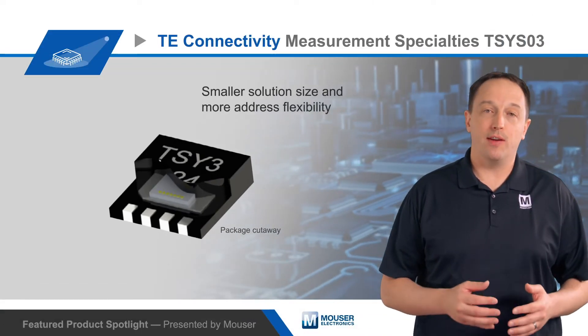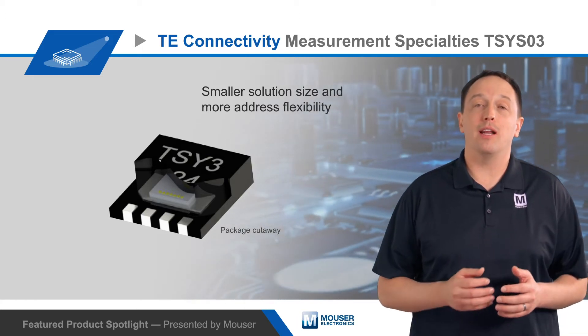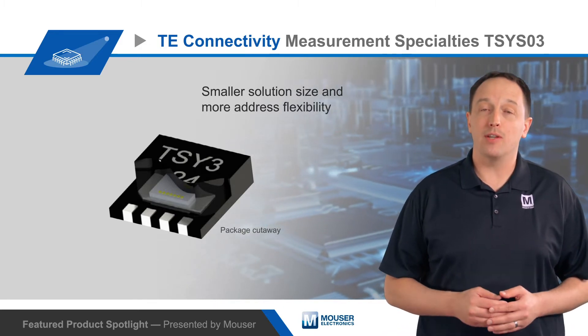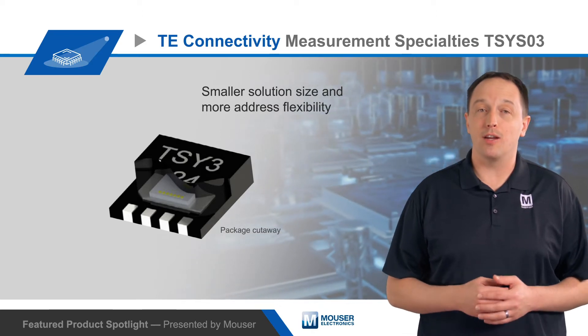The sensor has a fixed primary I2C address, but a secondary I2C address can be programmed in non-volatile memory to use multiple sensors on the same bus, which results in a smaller solution size and more address flexibility compared to using pin-strapping to set the secondary address.